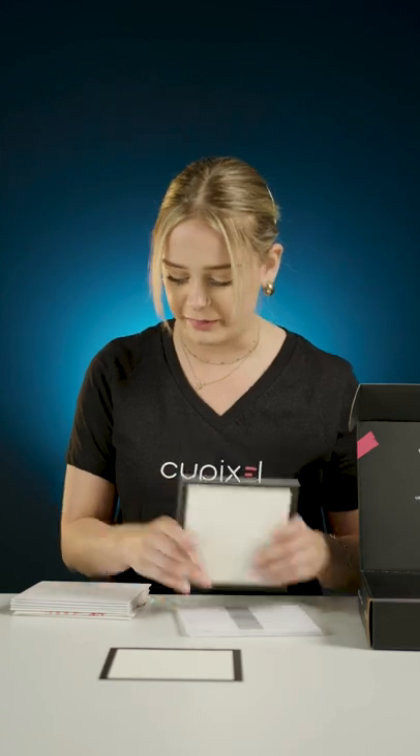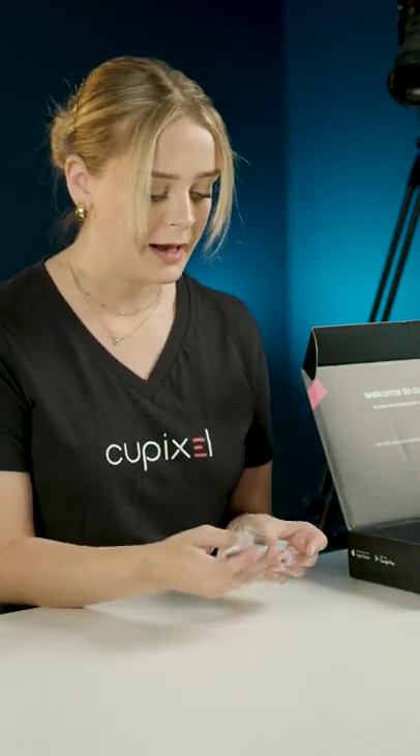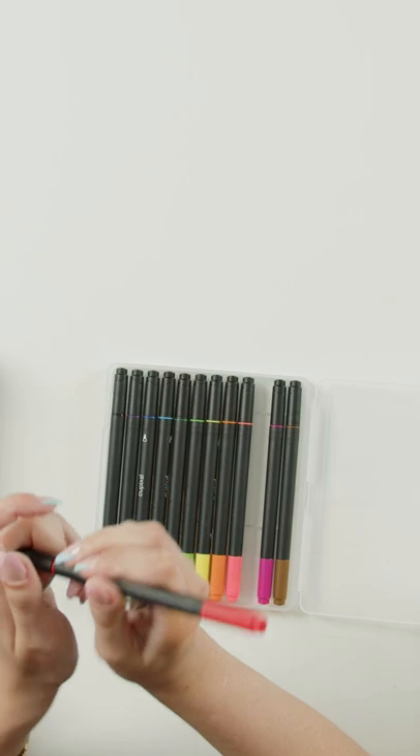We have six envelopes to place your greeting cards in and they're blank so you can absolutely create something on the envelope as well. We also have our HB pencil, eraser, and sharpener — perfect for tracing. And last but not least our dual-tipped markers. These are really great, super saturated water-based markers. You have the fine tip side as well as the brush tip side, and they're so great for blending and creating colorful vibrant works of art.